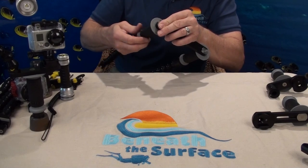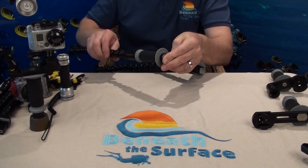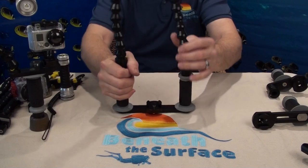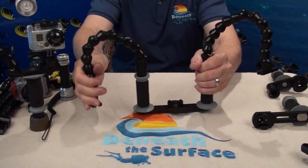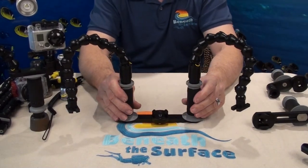Our Universal light mount will take any light that's three-quarters of an inch to one-and-a-quarter inch in diameter. So now you can use your flashlights for video lights if you wanted to. That's all it takes to assemble a BTS GoPro tray.